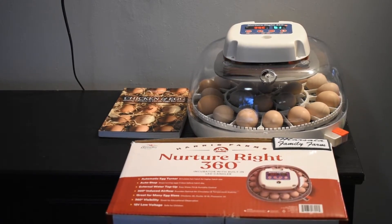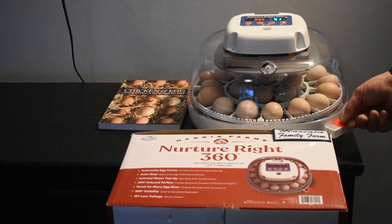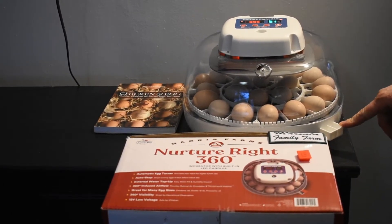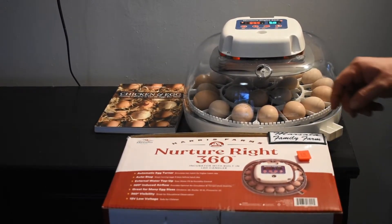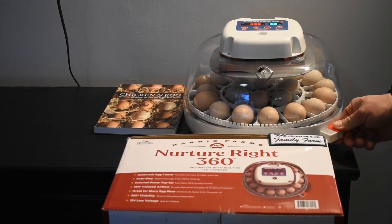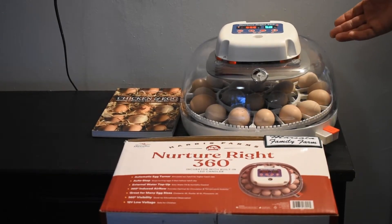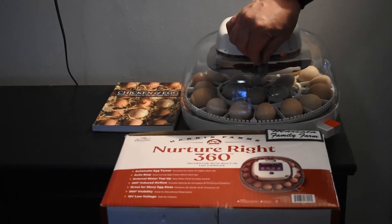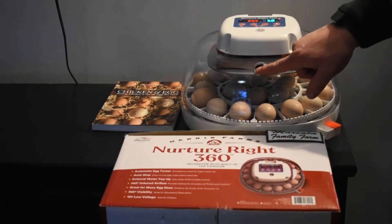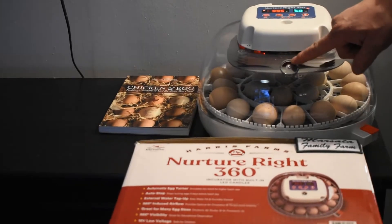It's been regulated at about 51 to 52 percent for us after filling the port one time. When it gets down to lockdown at day 18, Port B comes into play — you remove the plug from Port B and fill that port to shoot the humidity up between 65 and 80 percent, which helps soften the egg and helps the chicks come out. There's also a vent — we leave it about halfway open for the first 18 days, and during lockdown you open the vent all the way.